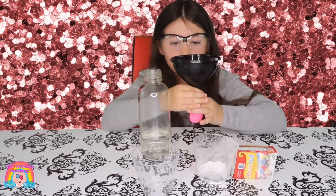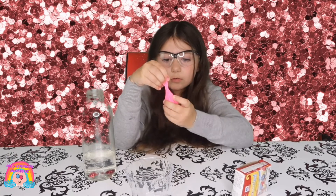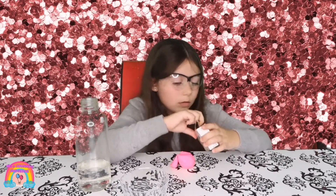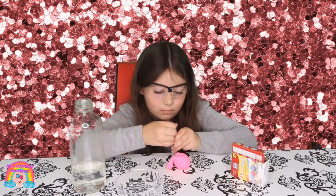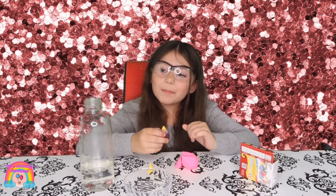Now we are going to twist the balloon so the baking soda doesn't come out. We are going to get some food dye — I am going to put yellow. We are going to put three drops in the bottle.